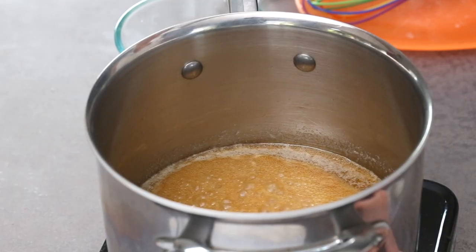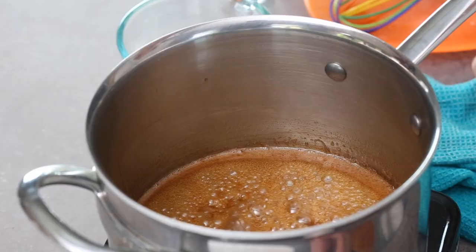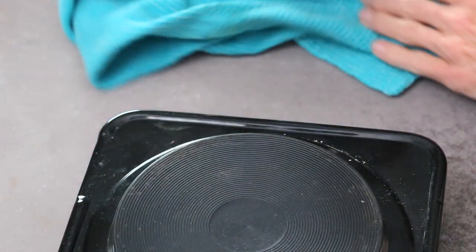You want to watch it very carefully, making sure it doesn't burn. You do need to make sure you cook it long enough so that it thickens properly, so just keep your eye on it. Once the mixture is darker in color and seems a little thicker, remove it from the heat right away.